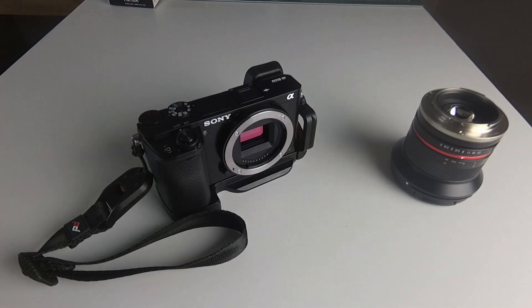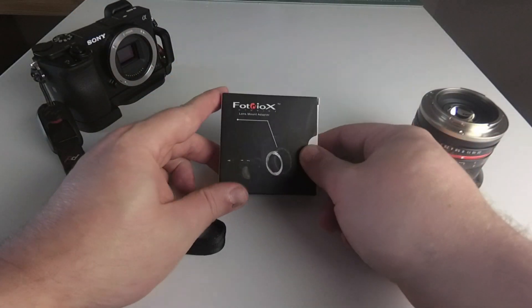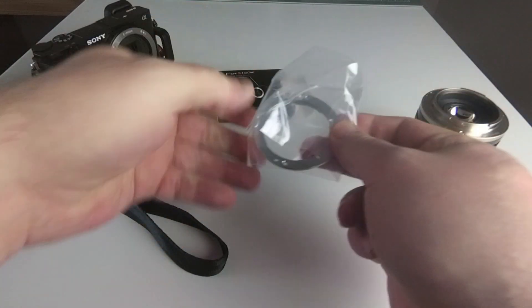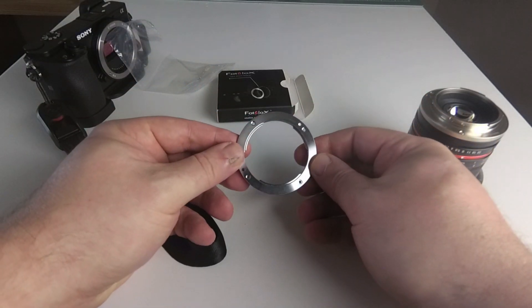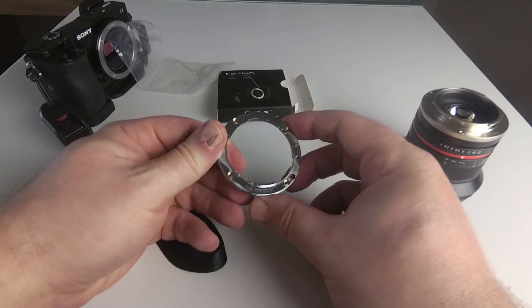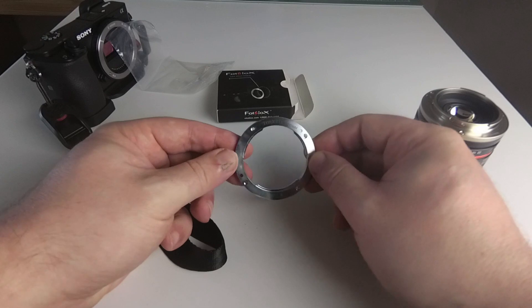Apparently on the a6500 that's been changed, maybe in the 6300 — I'm not sure. So what I've done is ordered this metal mount replacement by PhotoDA, and from what I've read online it seems to do the job pretty well. So I thought I'd give it a go.